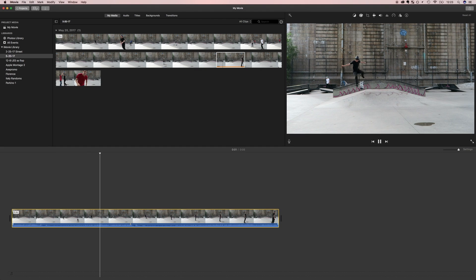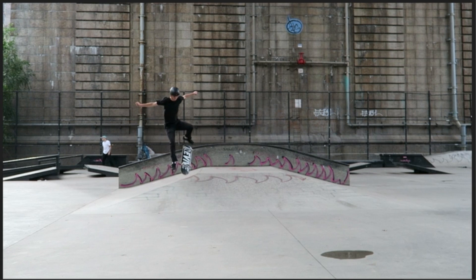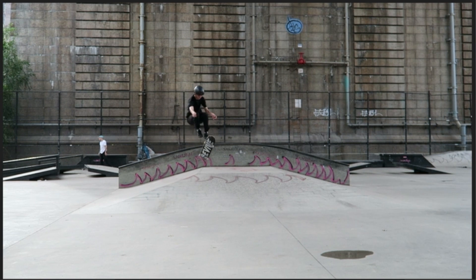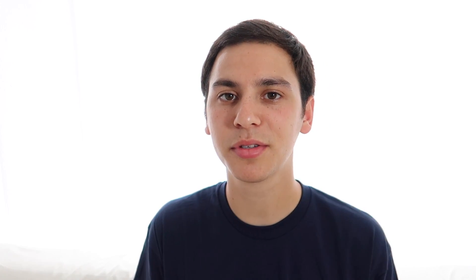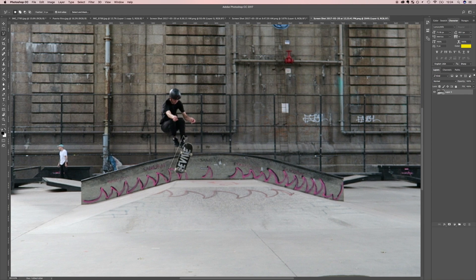Open your clip in iMovie or whatever video software you're using. Scrub through every single frame and pick the best point where the board is isolated from your feet, has a smooth background, and is sharp. Once you have your frame selected, split the clip right there. Then take a screenshot of the entire frame — try to be pretty precise with it because it'll make editing easier. Once you have that screenshot, dump it into Photoshop. We just need to select the skateboard and only the skateboard, then get rid of everything else. Select the lasso tool — keyboard shortcut is L.